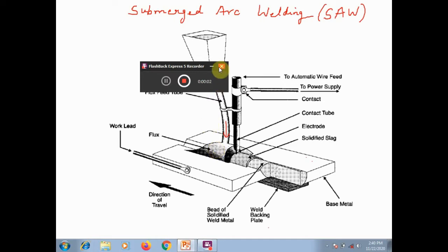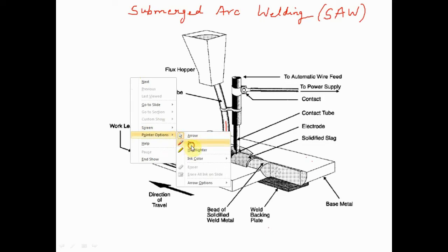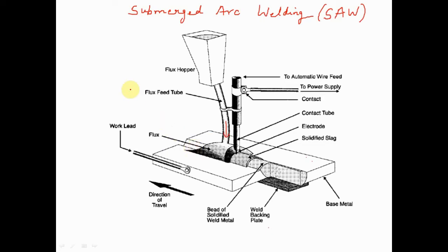Welcome to this video. I'll be explaining the submerged arc welding process — its construction, working principle, applications, and advantages. Let's get started.